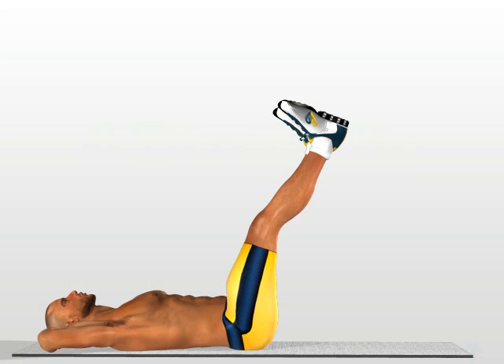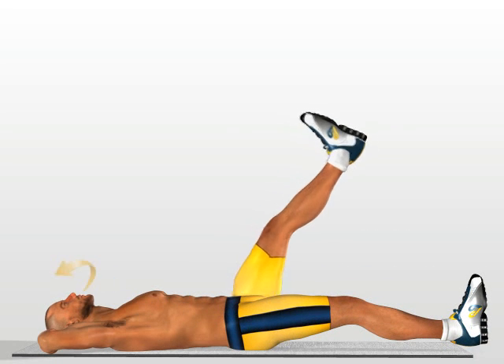One at a time, return your legs to the starting position, breathing out as you lower them. Carry out the entire exercise in 4 beats.